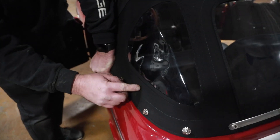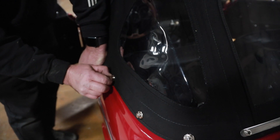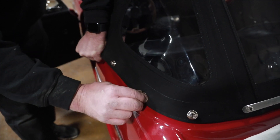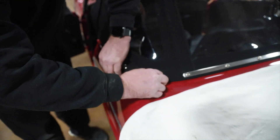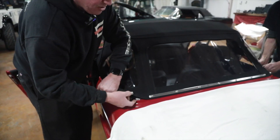To properly undo a 10X fastener, you pull the center pin and pull it towards you. Pull it towards you and it comes off easy. If you do not release it first, you will cause damage within the top.